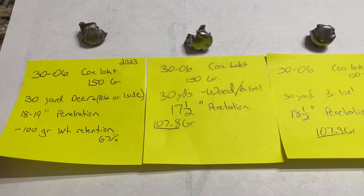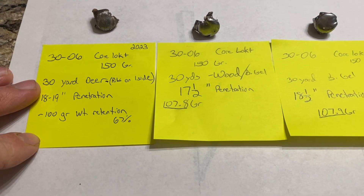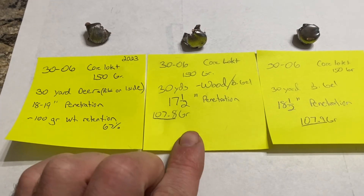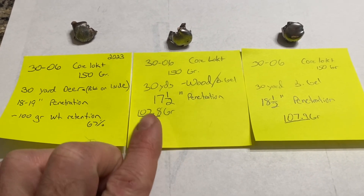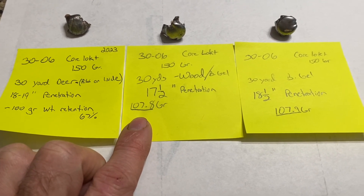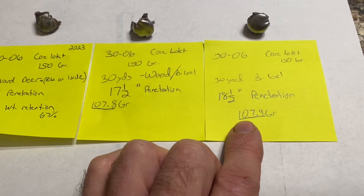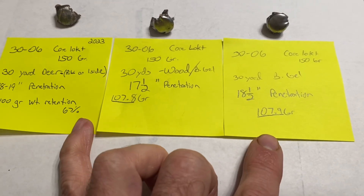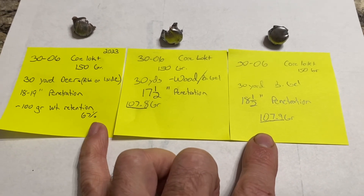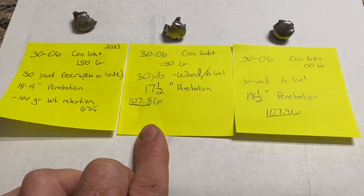These are my final results. The first one is the bullet I dug out of the deer — shot at about 30 yards, 18 to 19 inches of penetration, and 100 grains of weight retention. The one that went through the wood had 17.5 inches of penetration and about 108 grains of weight retention. The one shot straight into the ballistic gel had pretty much the same weight retention and about one more inch of penetration. I think those results are close enough that shooting straight into the ballistic gel without wood is sufficient — putting wood in front isn't necessary for those tests.